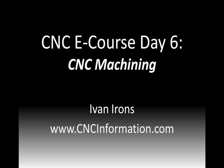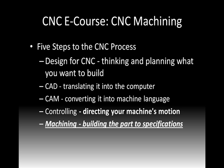Hello, this is Ivan Irons and you've made it to day six: CNC machining. This is really where the rubber meets the road. We're going to remove material, we're going to make parts. We're on that fifth step — we're going to build parts to specifications and remove material. All the different steps before this were really working inside of the computer, but today we're going to work in the real world with machining.